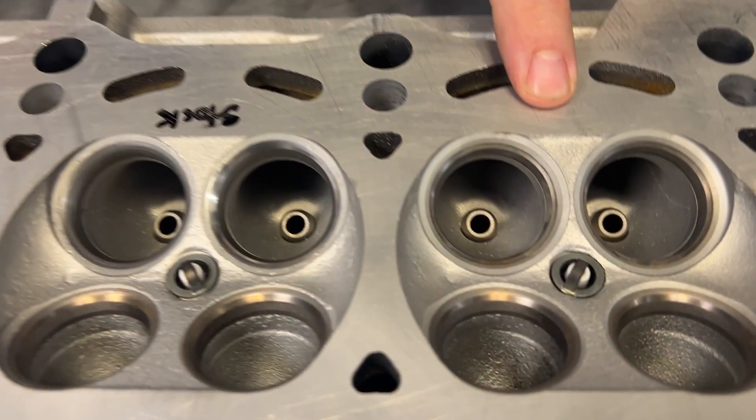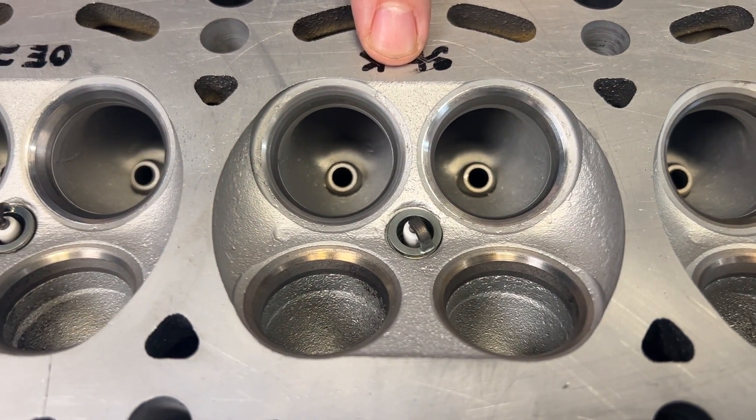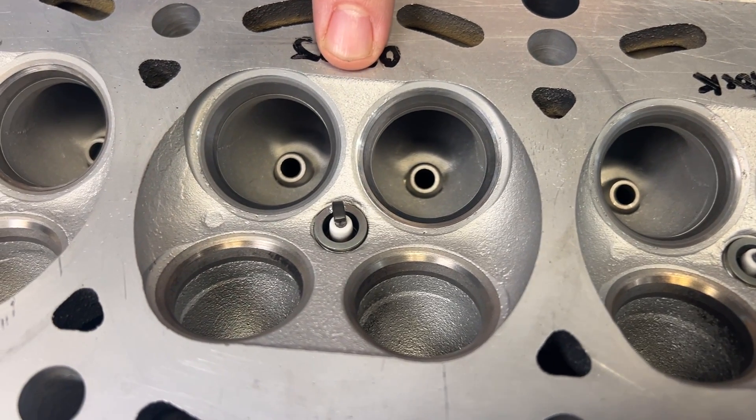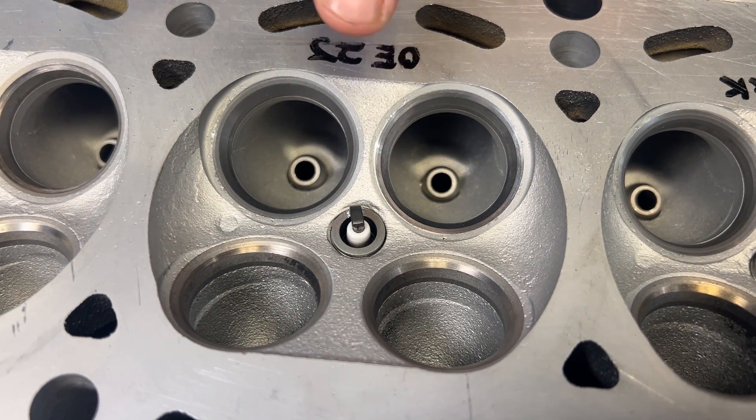We flow tested the stock valve job — we did a valve job on one port and this is stock size. Then we're going to go to the 1.6mm oversized 2JZ GTE valve. A valve job is, in most cases, a gain in CFM. Not all valve jobs are created equal; we tried to put one on here that wouldn't pick it up too much, but there should be a gain over the stock valve job. And then we did the oversized valve to the same valve job just to keep it all even.